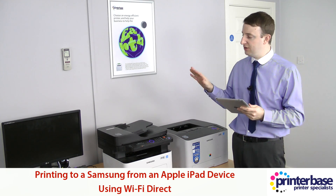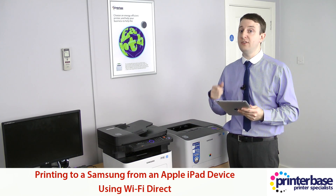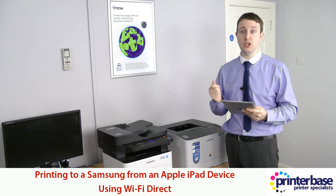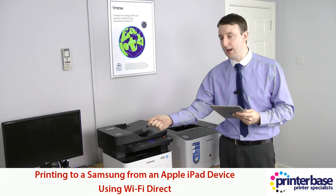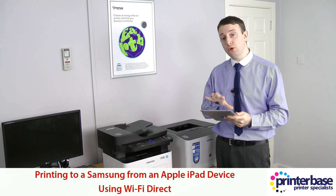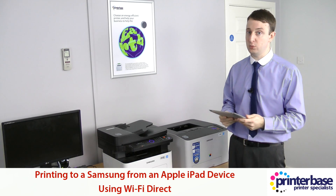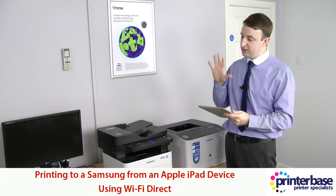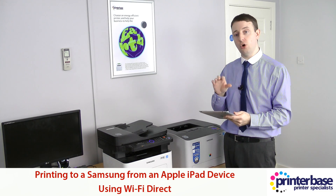These machines have NFC, or near field communication, so if you've got an Android or some of the newer Windows smartphones or tablets then you can just tap those onto the device. Apple haven't actually done that yet — maybe future Apple devices will have NFC installed in them, but for now you're going to have to connect the Wi-Fi up manually.